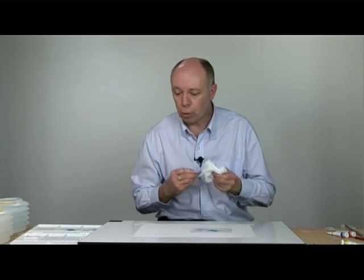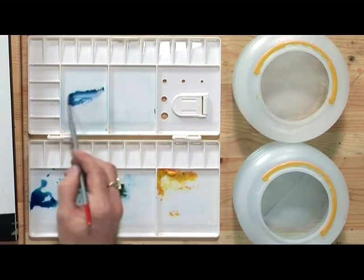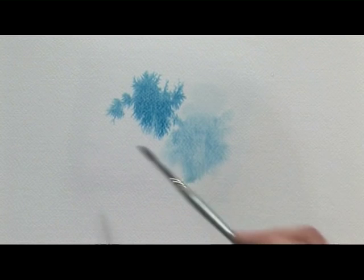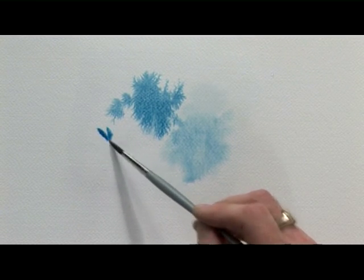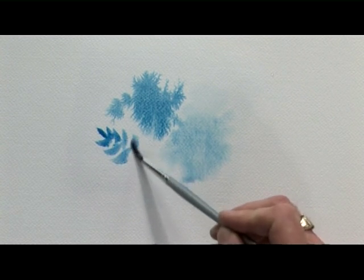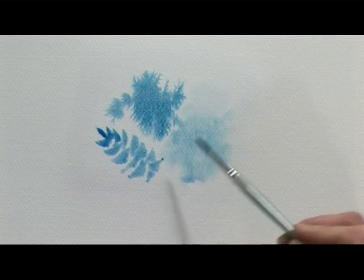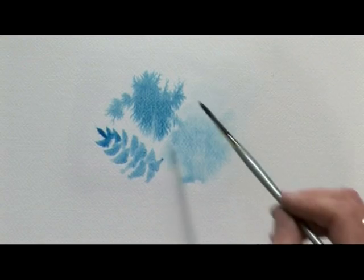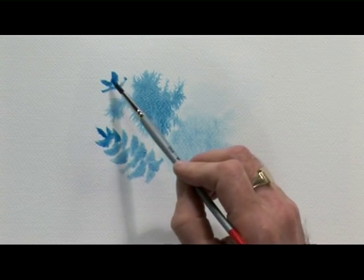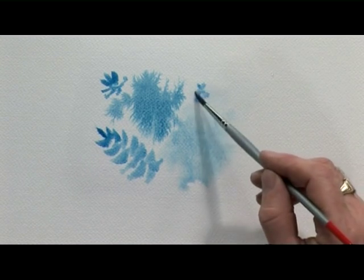If you want to control the paint a little more than that, you need slightly drier paints — that means paint without quite so much water. So this is a slightly thicker consistency. That's still wet in wet but it's not as wet, and you can make some more distinct shapes. This won't run as much because there isn't the same amount of water — it's the water that spreads out the paint.